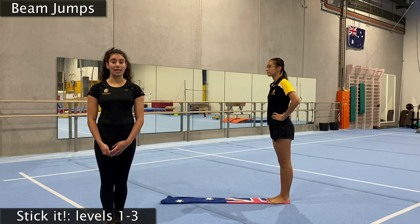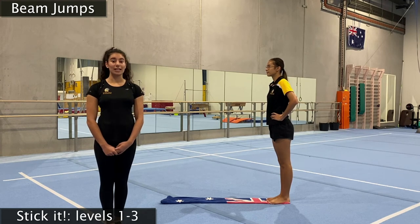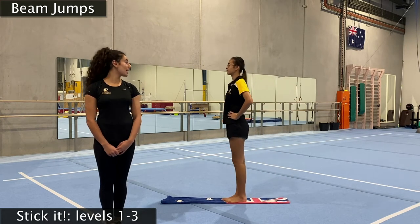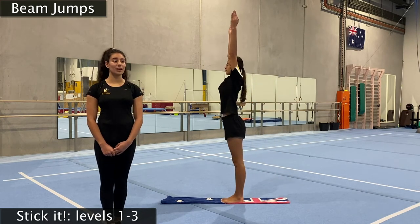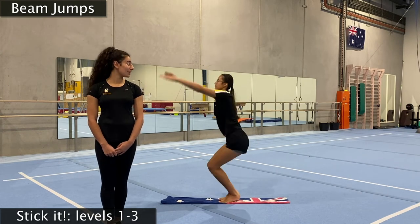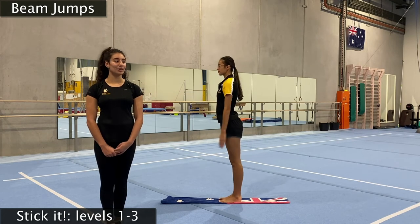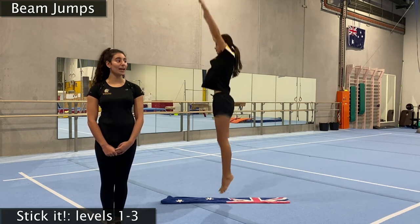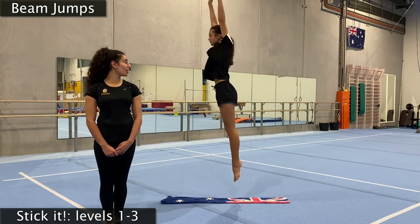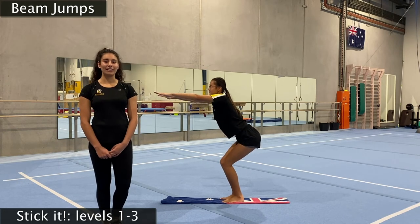We're going to do levels one to three. Level one is our awesome straight jump — we need to land it three times before moving on. Big straight jump — arms in front, swing our arms, big jump up and land in motorbike. One, two, three. Let's do it two more times — big swing, jump up, land. One, two, three, make sure you're not wobbling. And one more big jump into motorbike — one, two, three. Very nice.